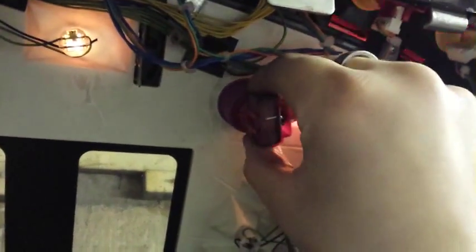If you do have a sticky switch, just rotate these — sometimes they just pop out — but normally you just rotate them like that and pull them out like that, and they should come free.